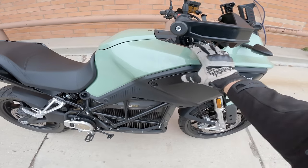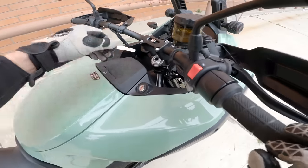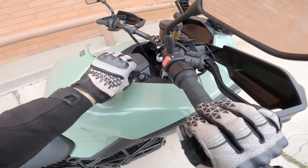It's got a Showa shock with some remote adjustment, which is kind of nice — an inverted fork, steel braided brake lines, and big beefy calipers from J-Juan. The basic structure is not hugely dissimilar from a gasoline motorcycle as far as the chassis setup. The battery and motor placement is a little bit different, and that leaves a lot of empty space up front — which means there's a frunk.